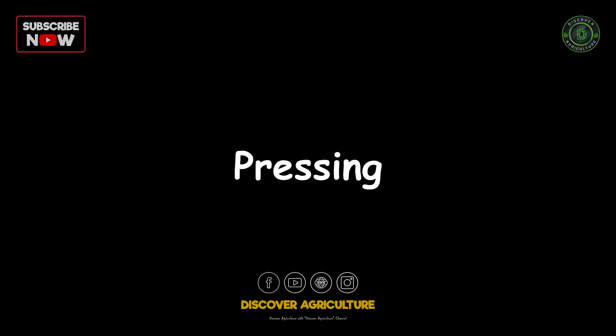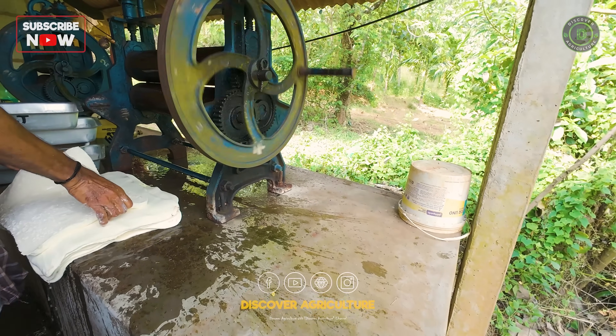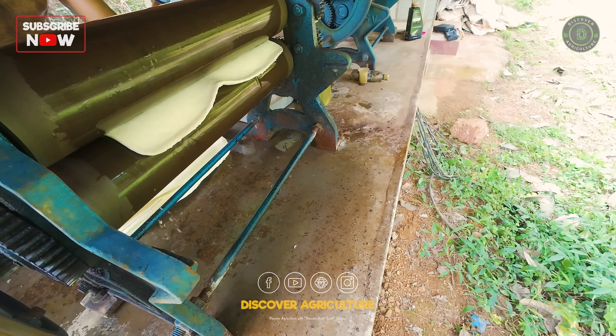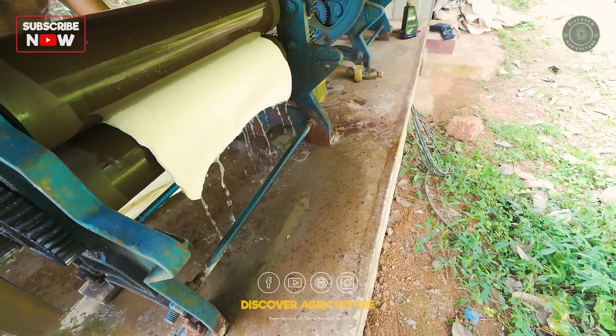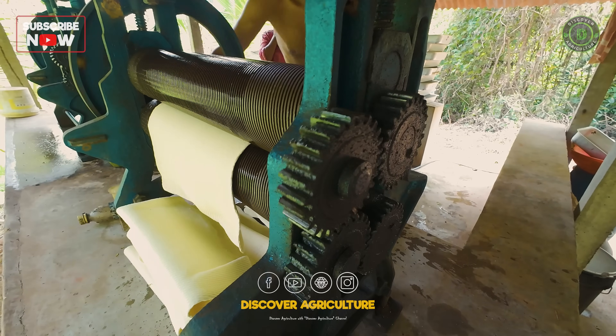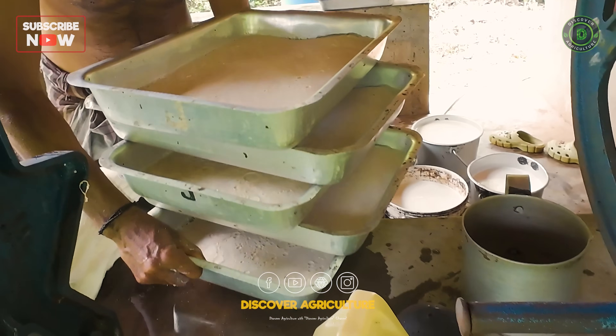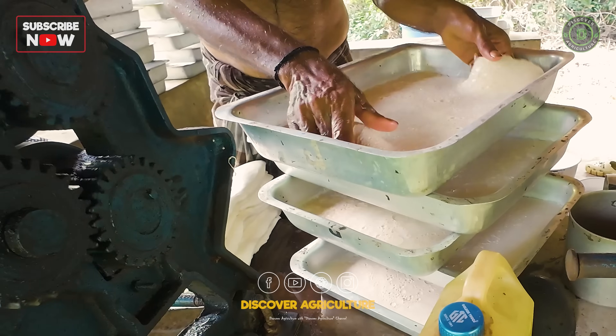Pressing: the pressing of the coagulated latex typically happens the day after the coagulation process. This allows the latex to fully solidify and separate from the liquid, making it easier to handle and press into sheets. So the latex collected and coagulated today would be pressed into sheets the following day.